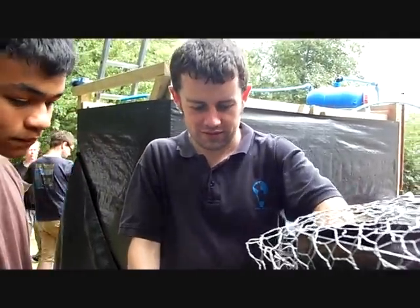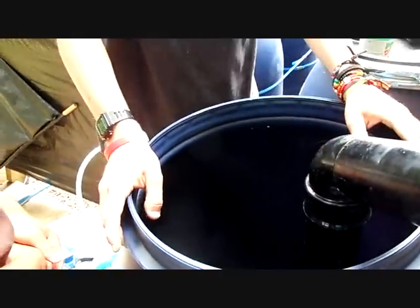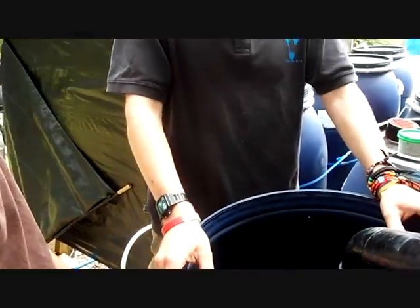You can see here we've got the rain coming down and then we have a u-bend at the bottom, so when the water flows in it doesn't disturb the sediment that will be on the bottom of the tank.